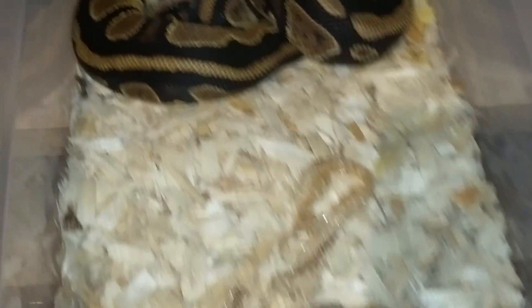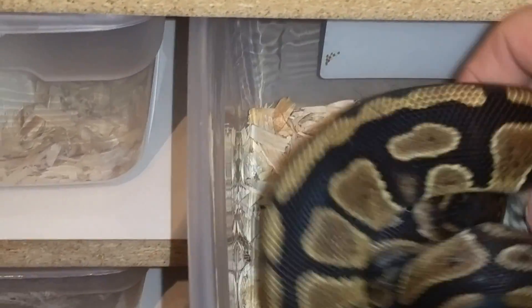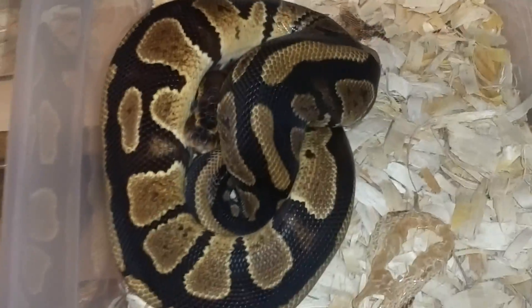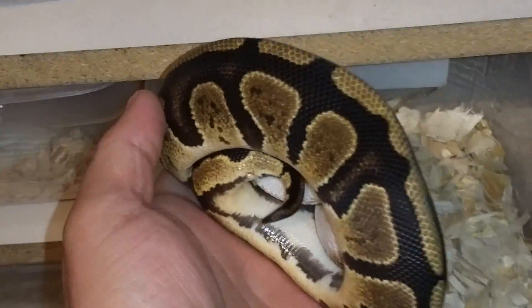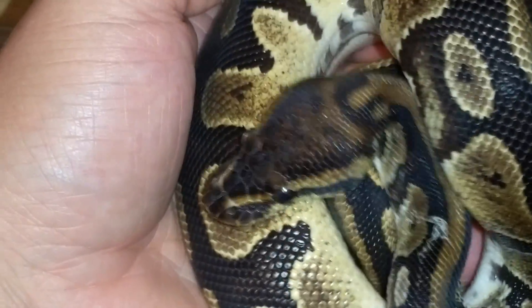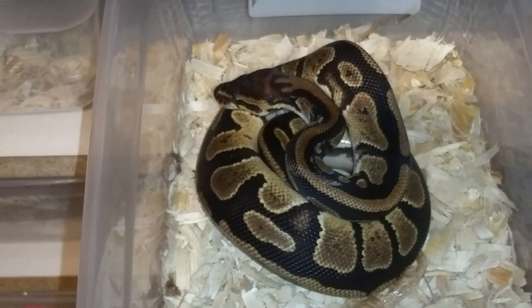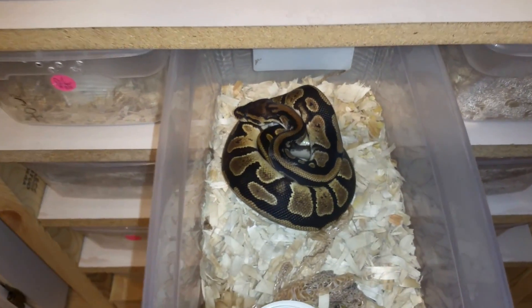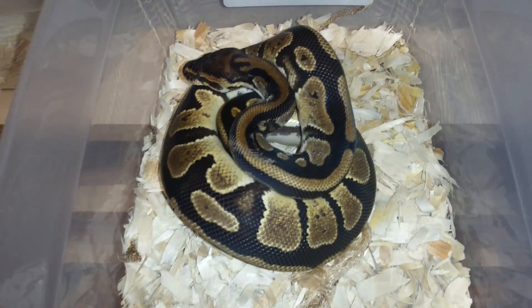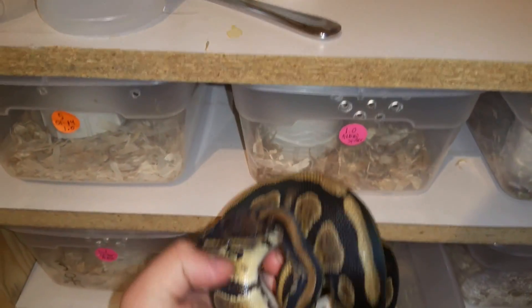We've got this guy right here — he's an import male I've had for a while. I was going to sell him but decided to keep him. You probably can't see because I was being crazy with the camera, but he's got a cool head — it's like he's got a face on his head. And he's got a nice stripe running down his back.